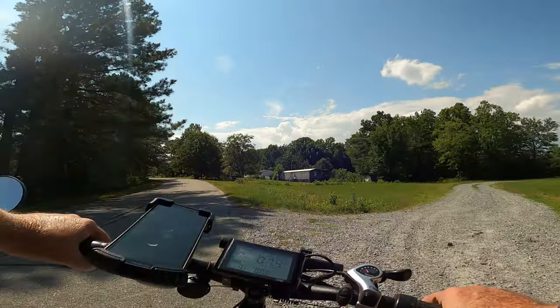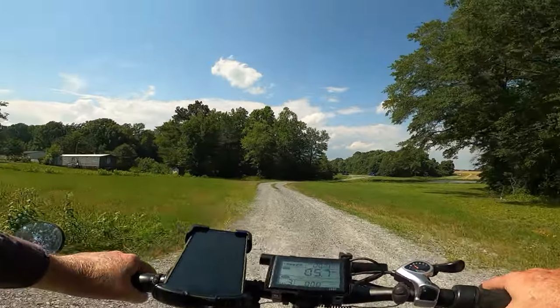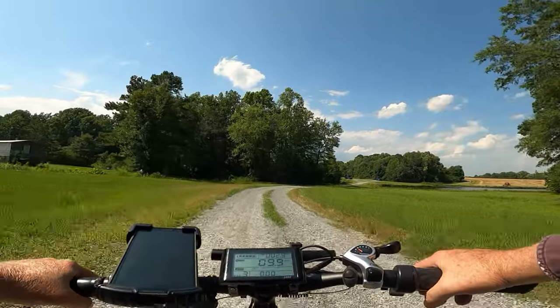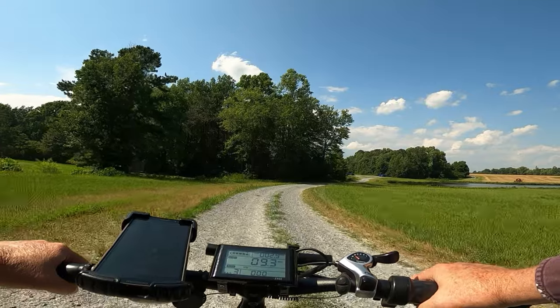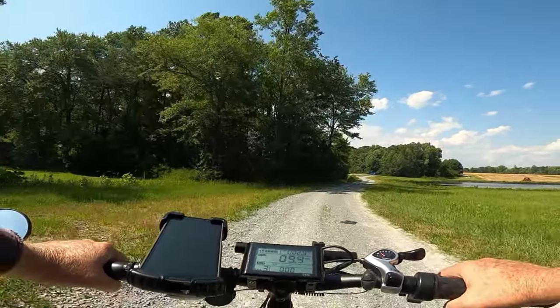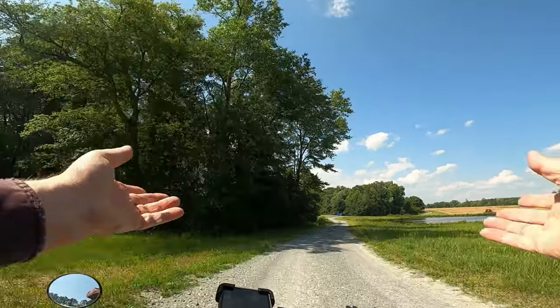I think I'm going to take another loop around there just for giggles, but that's going to do it for this one, internet. This is Southern E-Biking telling you: stay safe, God bless, and keep the wheels turning. We're out.